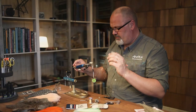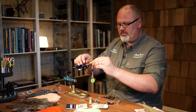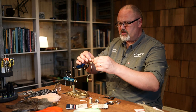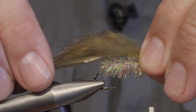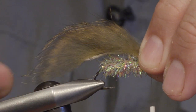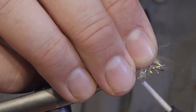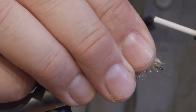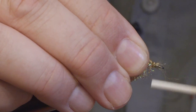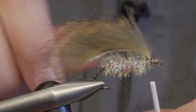The wing is a strip of rabbit skin which I tie on top of the fly. I don't make the wing too long because if it's too long you sometimes lose a lot of fish — they don't get to the hook, they just nibble in the fur. So I tie in the skin on top of the shank. To secure the wing on the back of the hook we will be using the wire.